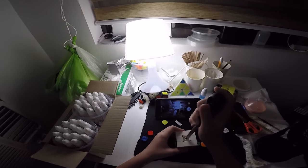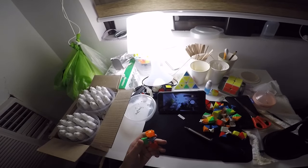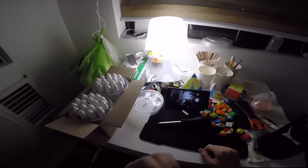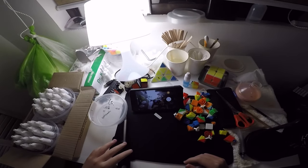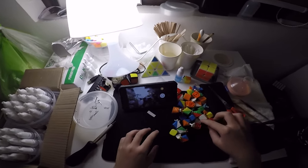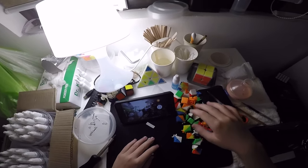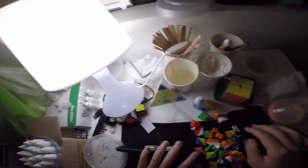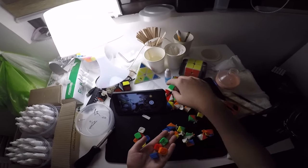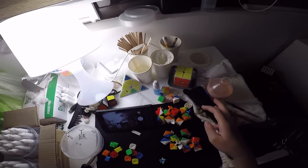Next, you've got to unscrew all the screws. Now that you did that, get out all the caps, get out all — whatever this thing is called — just sort them out.